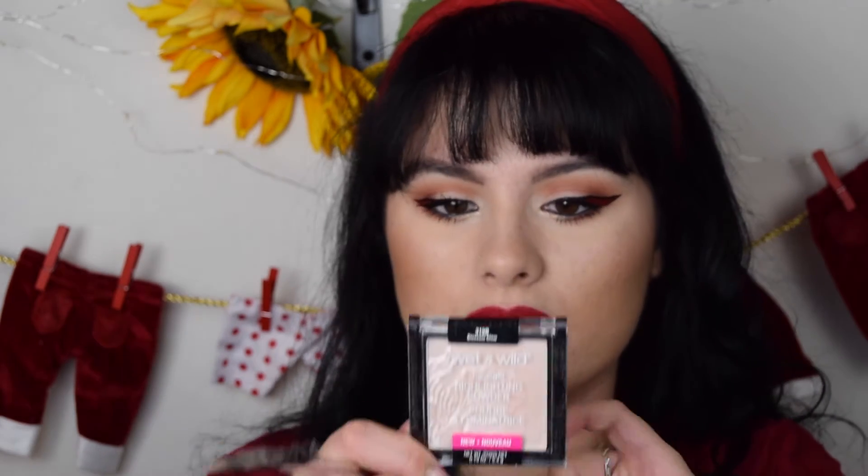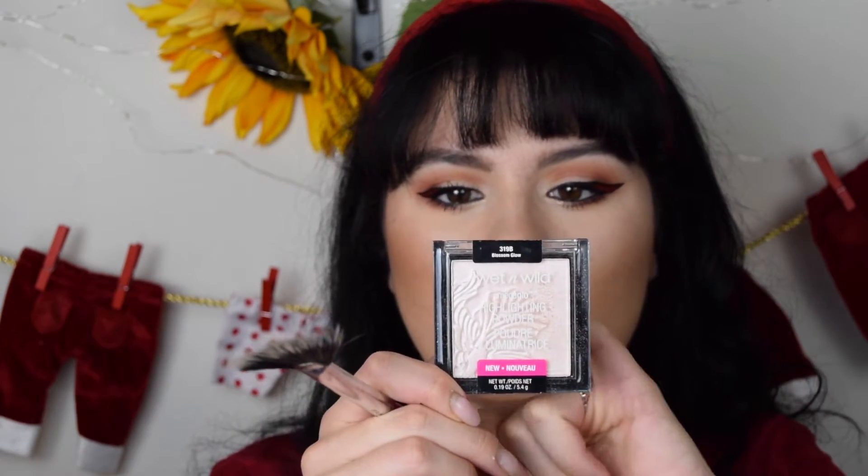For the last step I'm going to use highlighter — this one is the Wet n Wild Mega Glow Highlighting Powder in Blossom Glow. I'm going to use this Real Techniques brush.